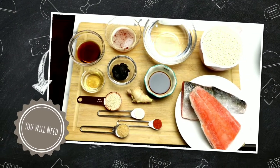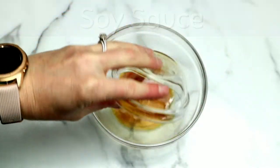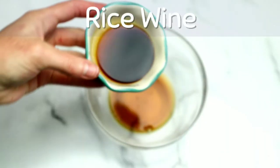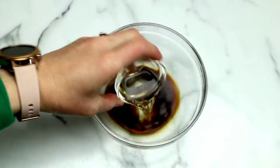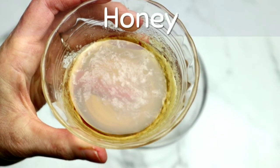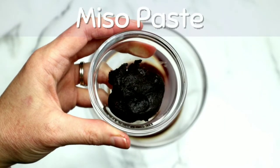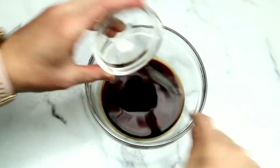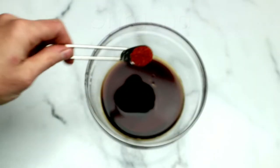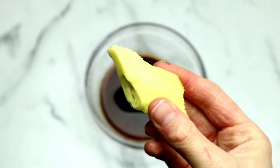Here are all of the ingredients we'll be using today. A complete list will be in the description box below. We're going to start by adding some soy sauce, some rice wine, some rice vinegar — this is seasoned rice vinegar — some honey, which I've melted down to make it easier to pour, miso paste. I'm using red miso; you could also use yellow or even white. Some sriracha — if you don't like heat, leave this out — and cane sugar, optional but highly recommended.